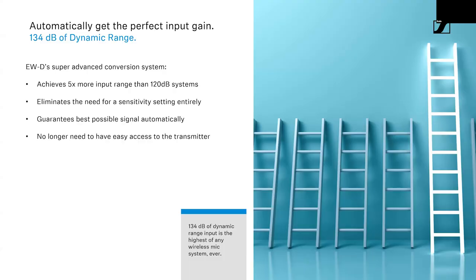The first is the dynamic range available on the input. Whether it's the body pack or the handheld, it has 134 dB of dynamic range. That is not only the most dynamic range of any wireless microphone ever made, but more dynamic range than any other microphone on the market. The highest you'll see on competing systems is about 120 dB. Since this is a logarithmic scale, 134 dB is actually five times more dynamic range — meaning it can handle a lot more variation between the loudest and softest sound.